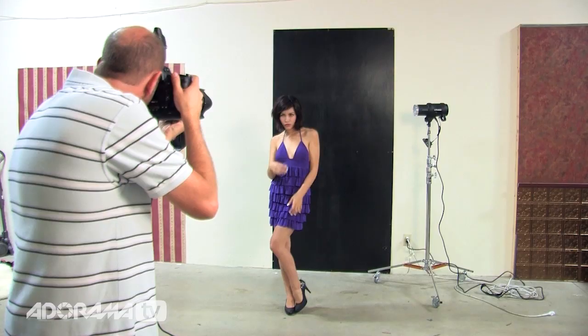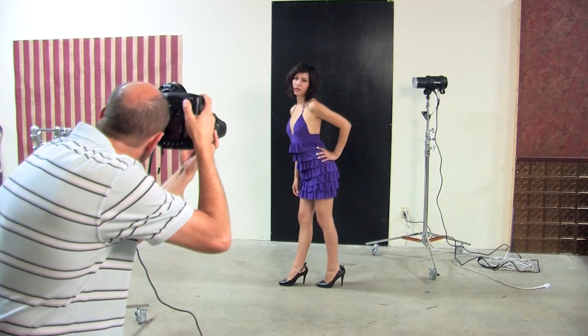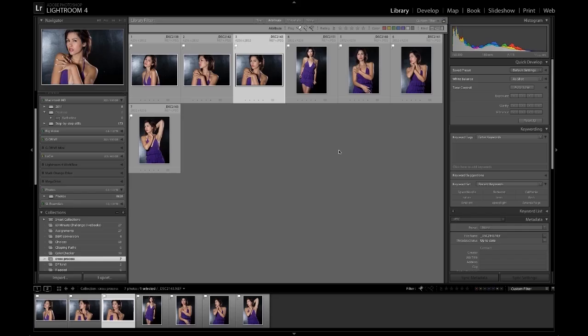Let me shoot a few photos, and then we'll hop into Lightroom. I'll walk you through split toning and all of the different things we're going to be doing. Now that we're done with the shoot, I can jump into Lightroom 4, and I've selected a few of my favorite images from that photoshoot.